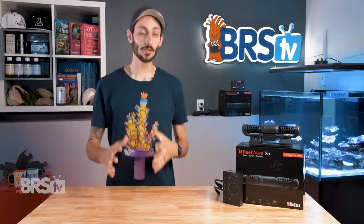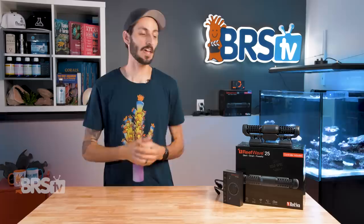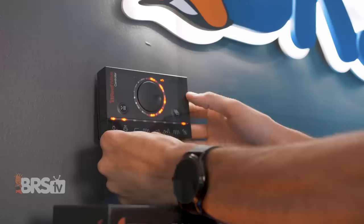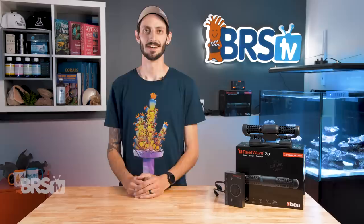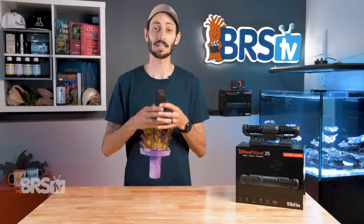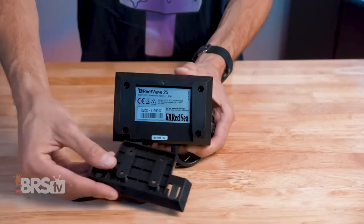I really like the fact that the controller with the ReefWave isn't completely dependent on WiFi or app control in order to work. If for whatever reason I can't access the app — maybe I left my phone somewhere — I can quickly flip the controller back to manual mode and make adjustments physically on the fly. The controller also has a great hidden mounting bracket on the back. It's a little detail, but I appreciate it over a tab with a simple screw hole. My controller is always held firmly in place, and if I ever need to remove it, it's just a matter of sliding it off or popping it back on, which makes maintenance really easy.